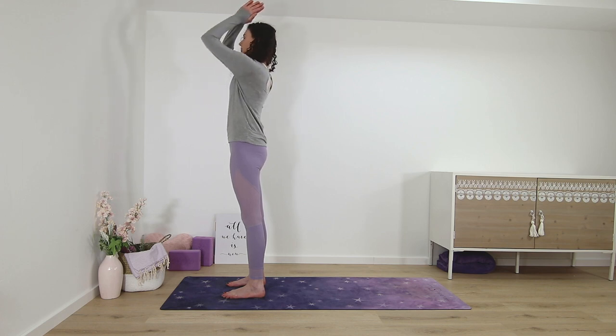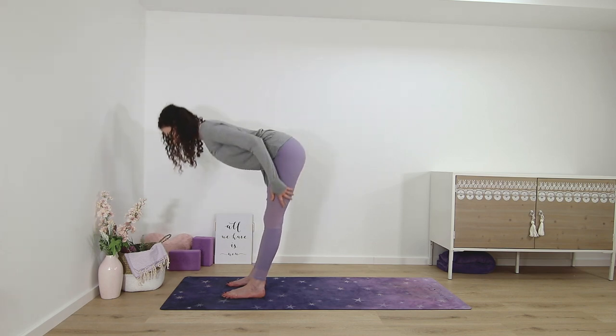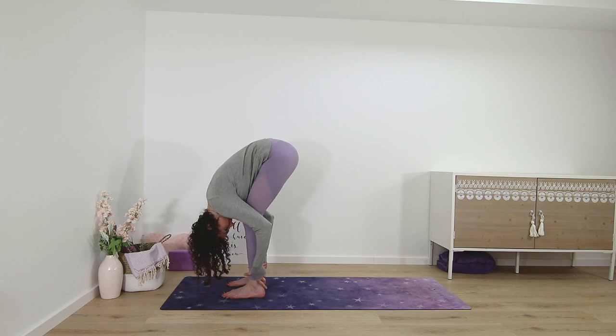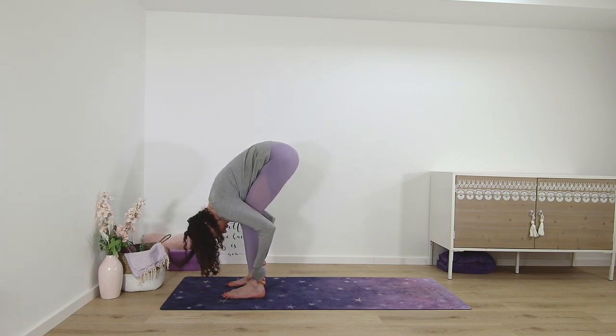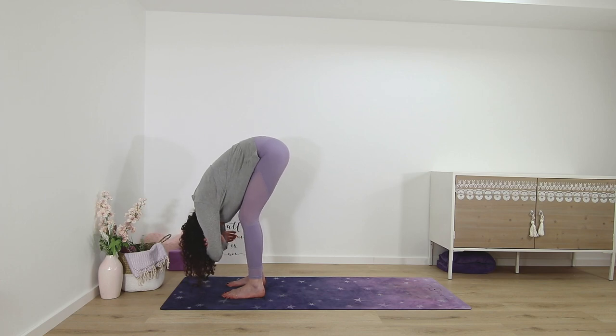Palms up and then again standing forward fold. Half lift. And fold. Staying here, grabbing both elbows.